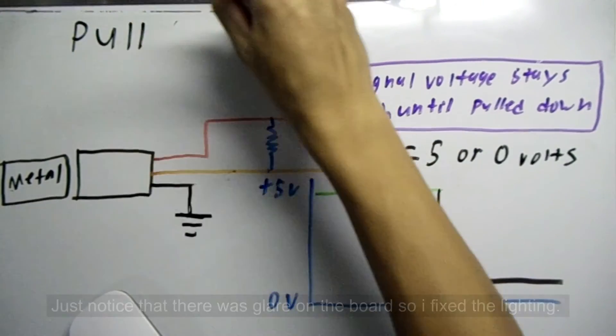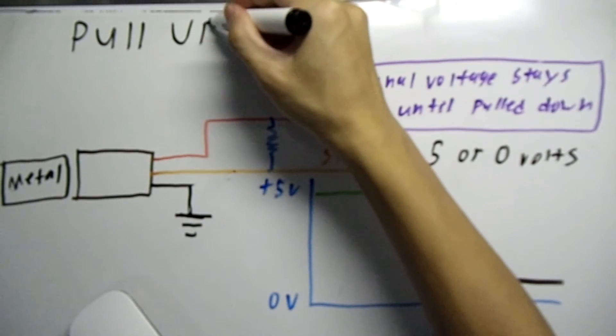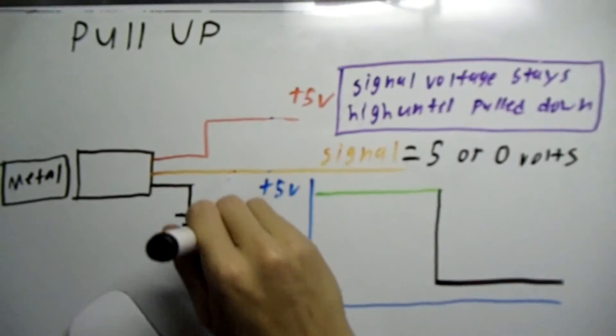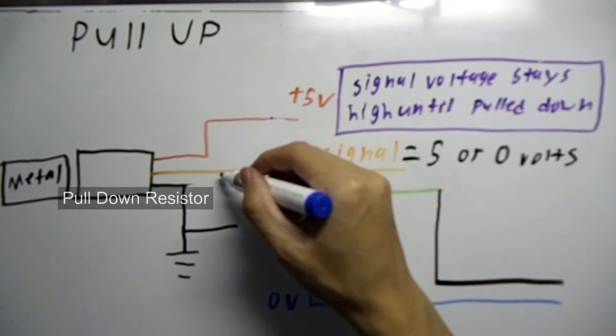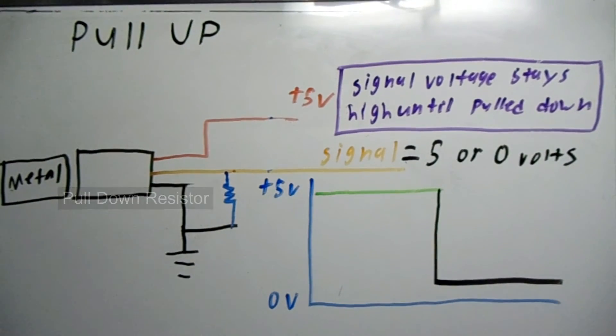Now for the pull up type circuit. Similar to the pull down type circuit, it works the same way but inverted. The resistor here is a pull down resistor. It is used to keep the signal voltage low until the voltage is pulled up by the sensor.